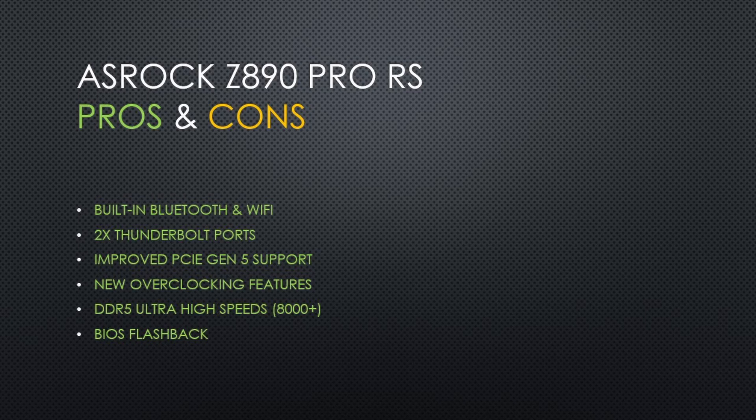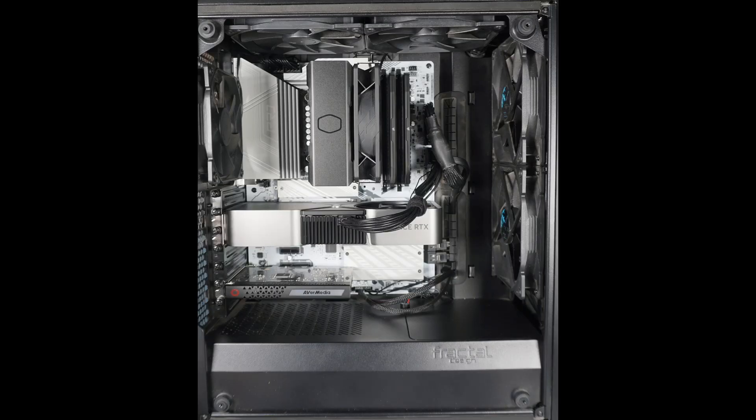PCIe Gen 5 SSD support is nice since it no longer takes away discrete graphics lanes. BIOS flashback is a nice feature in case you get a new CPU that requires a newer BIOS. Overclocking on this board I was able to get better than stock performance while using less than stock power by overclocking while undervolting. The integrated graphics also sees a nice improvement from overclocking. In the end this motherboard has every feature that I wanted for my PC, goes very well with the rest of my components, and comes in at a great price. There are a lot of great Z890 motherboard options out there, and this one is definitely one of the better values.